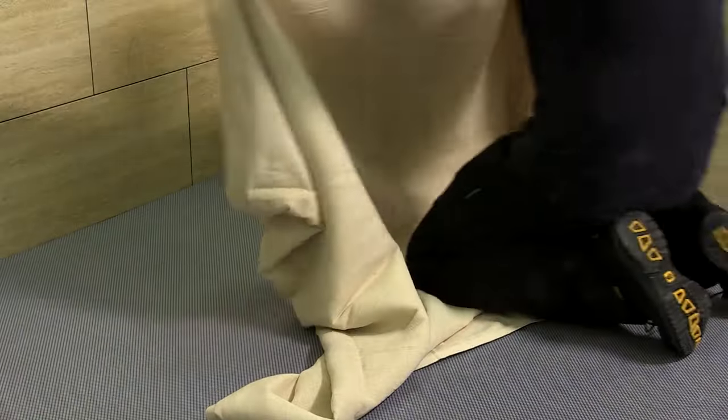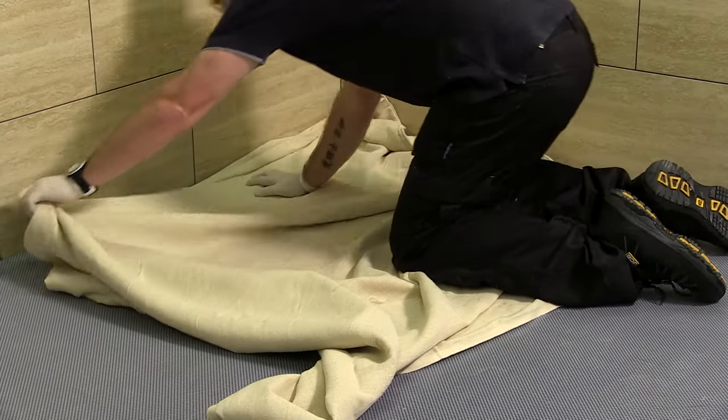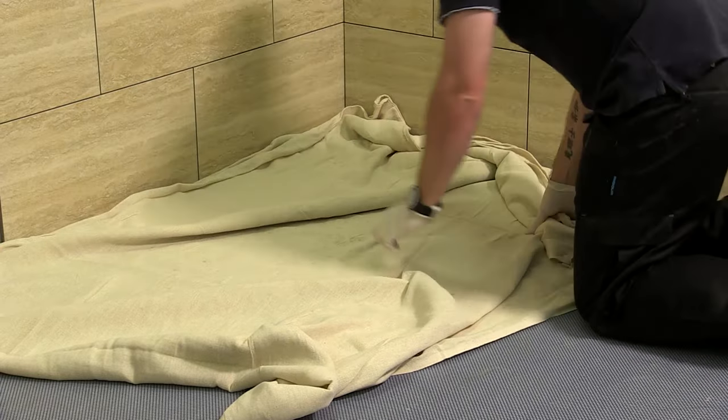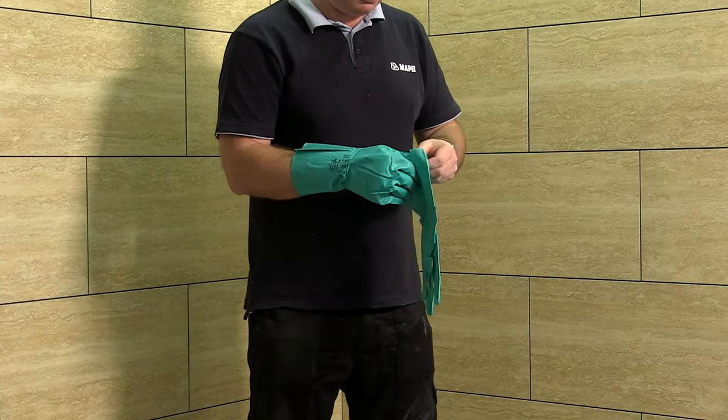When applying grout to the walls, ensure that all areas are protected from spillage. Care must be taken to ensure that the material does not come in contact with any unintended surface. Protective gloves must be worn throughout the process.